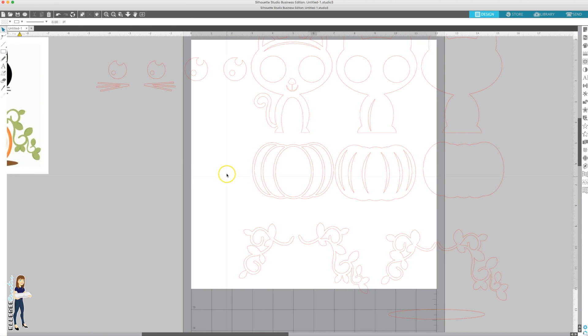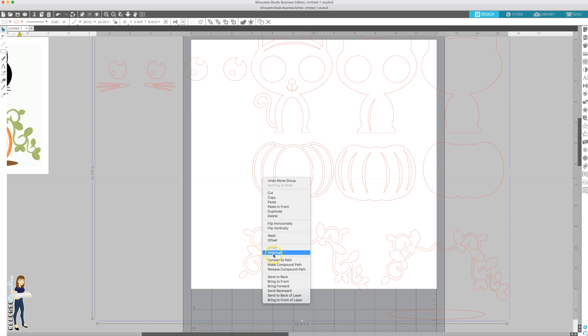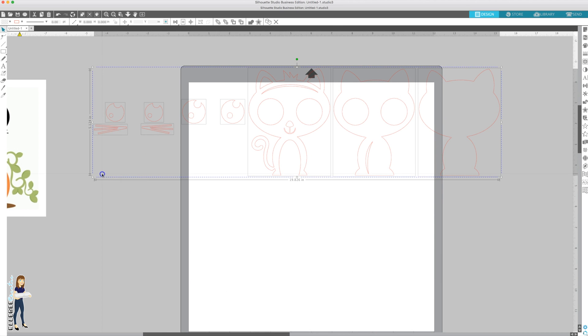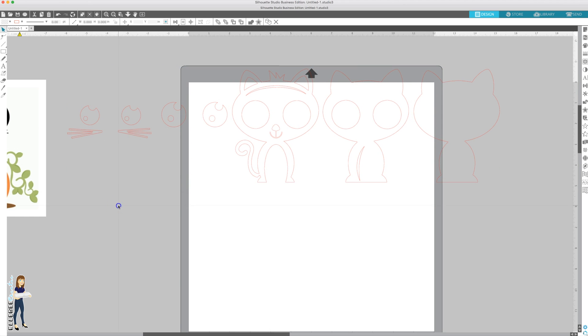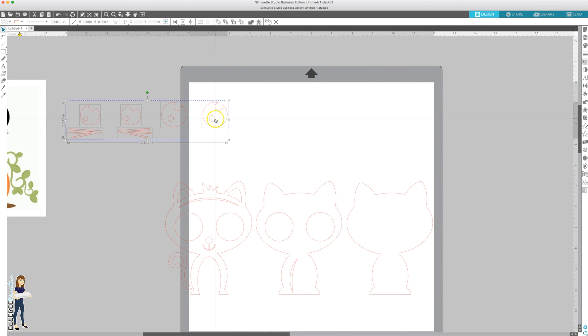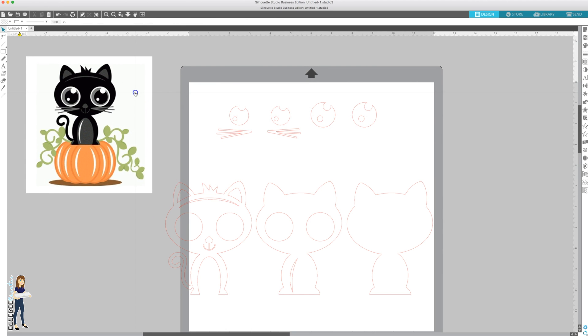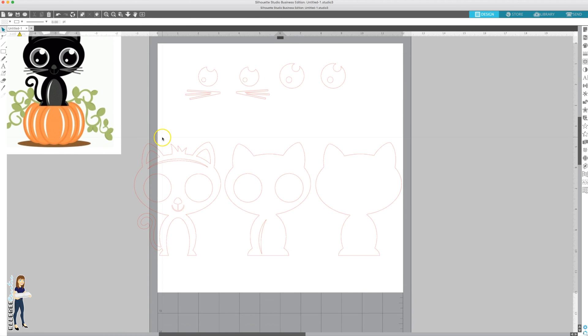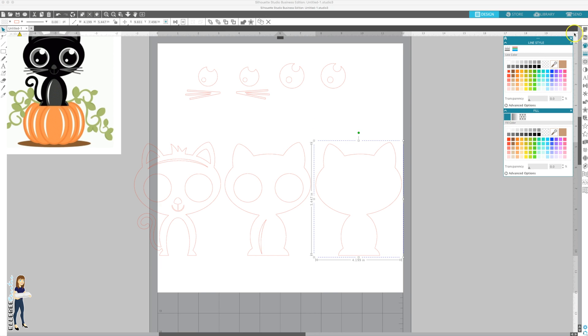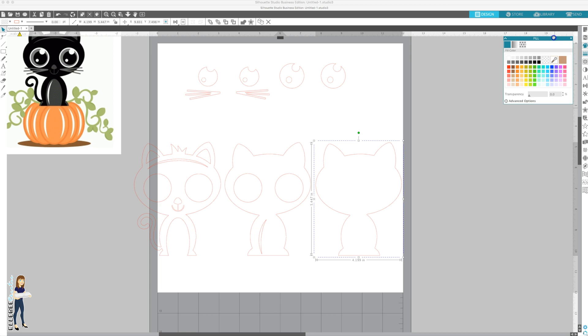We're going to right-click and ungroup, then delete all of the pumpkin because we don't need that. Now we have all of our pieces. Resize them a little bit and move everything onto the mat so you get a good look at what we're doing. The first thing I want to do is color everything the color it's going to be, so open the fill color panel.